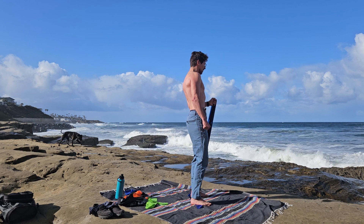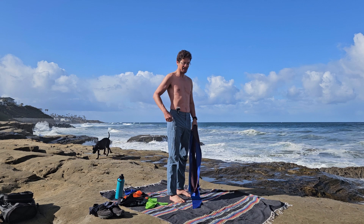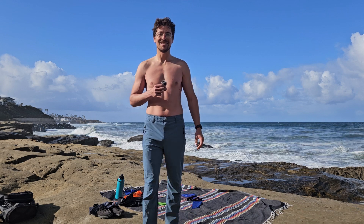Let's go — six! That was a great freaking workout. Follow for next time for more. Stay healthy, my friends.